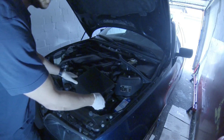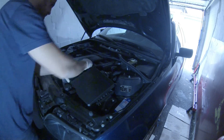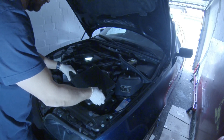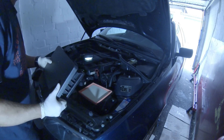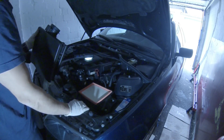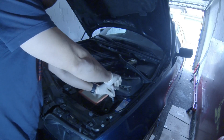Now I am removing the airbox. I was surprised here — the connection between the MAF sensor and the air boot was loose. Obviously I forgot to tighten it when I changed the air filter last time. You need a 10mm socket to remove the airbox screws.